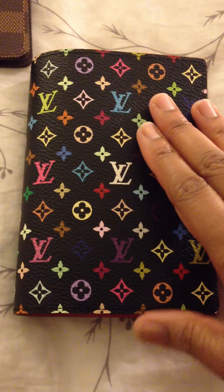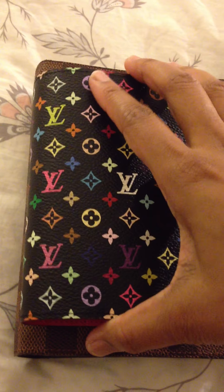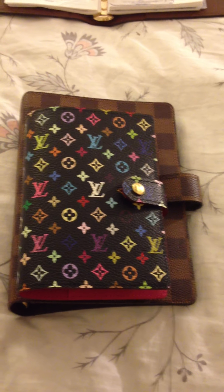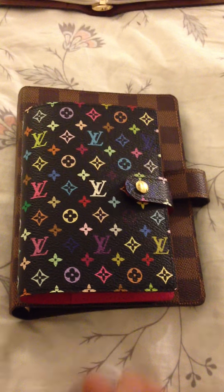And I wanted to compare the small ring agenda to the medium size. Here you have the small ring on top of the medium size agenda, and you can see the difference in the size.